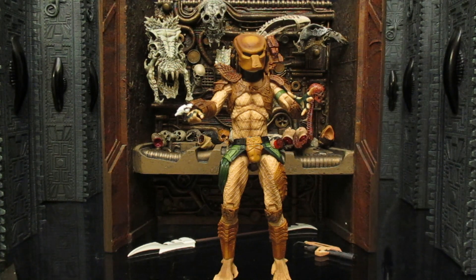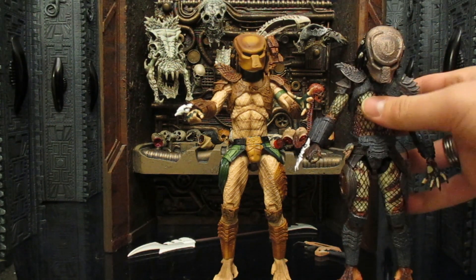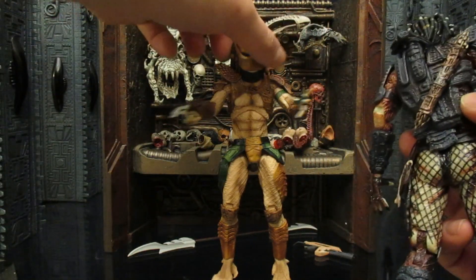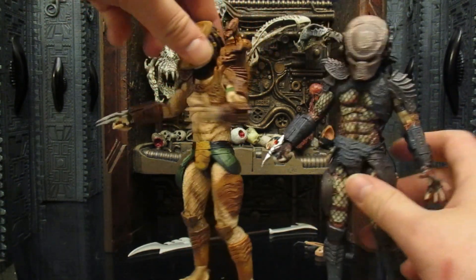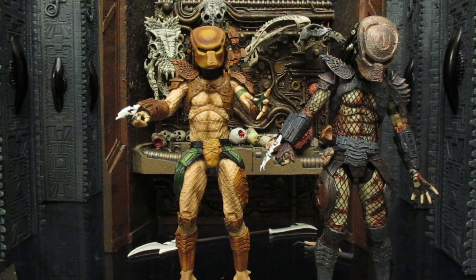Now that we've looked at his articulation, let's check out how much reuse there is. He's made with the Ultimate City Hunter body — it looks like complete reuse. The only real differences are the coloring, no belt, no bones, and no extra back piece for the combi stick attachment, though there is a hole where it would attach. The shoulder cannon style is done differently. But what really sucked me in is that this is a completely different character from the 1994 arcade game, not just another Predator 2 figure — that's what got me 100% in.